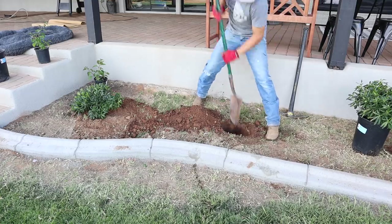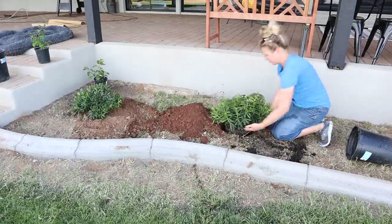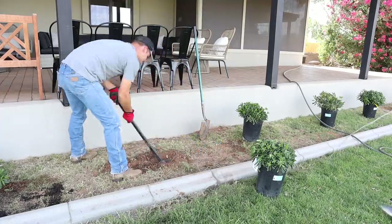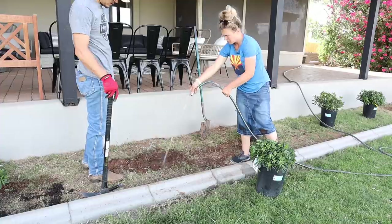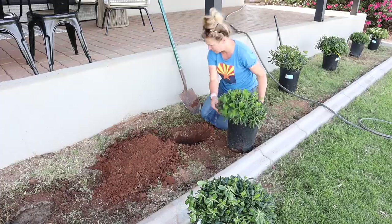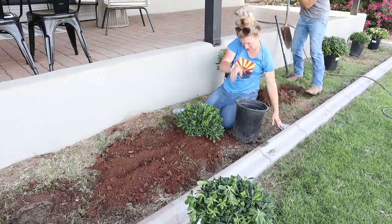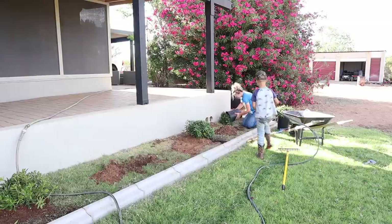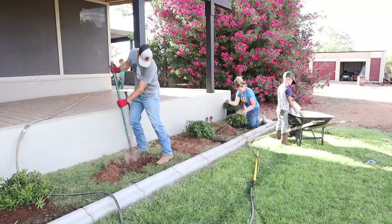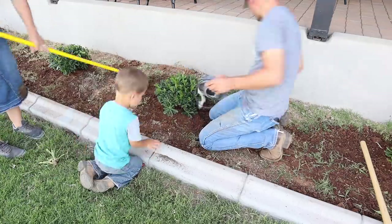Once we had the front completed, we headed around to the back. The first thing Jalen did was lay the water line for all the bushes and get the ditch dug. Once he had that laid out, we got started on planting the bushes, which I got all from Lowe's. After we got them planted they were looking a little sad — I think it's because their pots didn't have very good drainage and they had been sitting in those plastic pots for a little over a week after we bought them. I just needed to get them in the ground and I think they'll start doing a lot better.